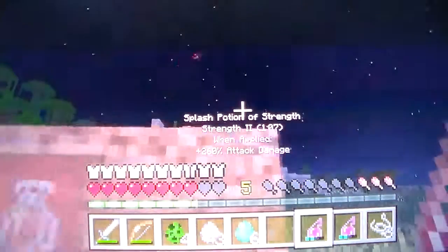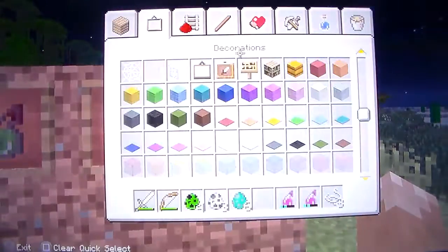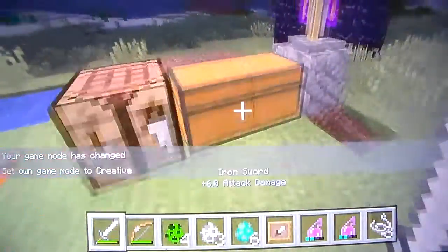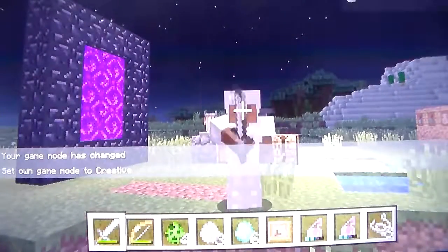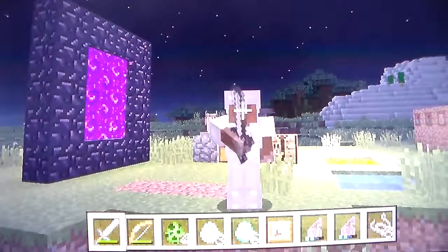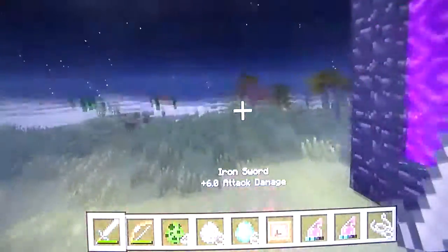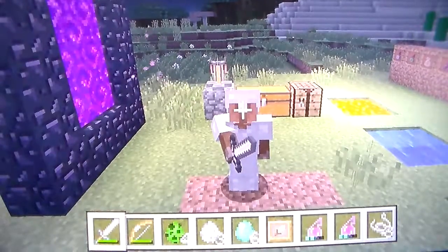I don't have an item frame so I'm going to creative quickly and grab one. That's been the end of this video - hope you guys enjoyed it. Leave a like if you did, subscribe if you're new to the channel - there should be an annotation on screen right about now. Anyway guys, that's been it, see you guys later, bye.